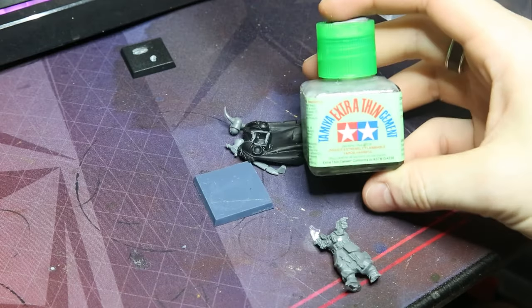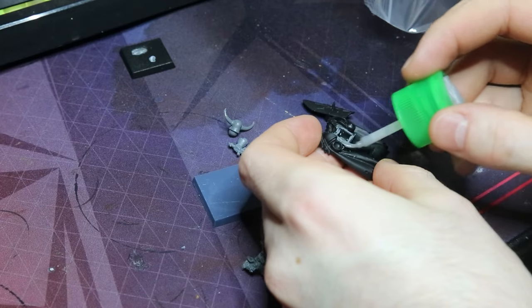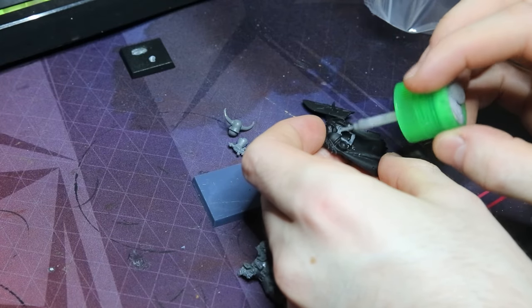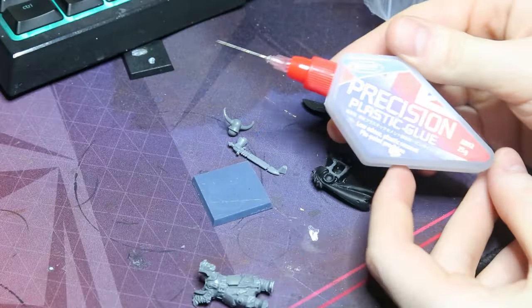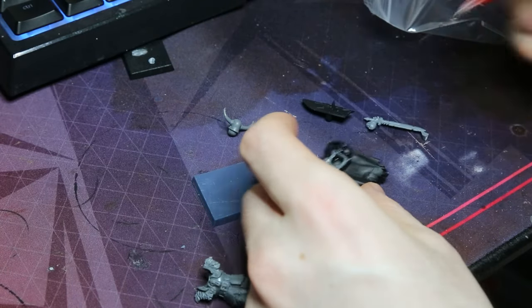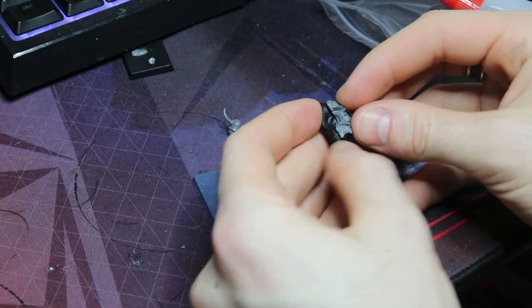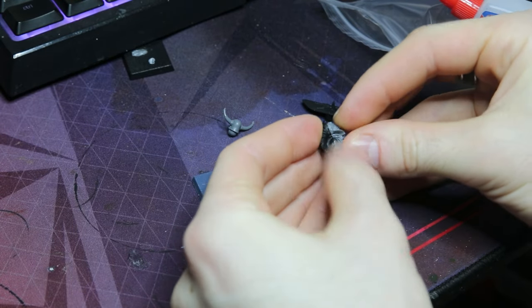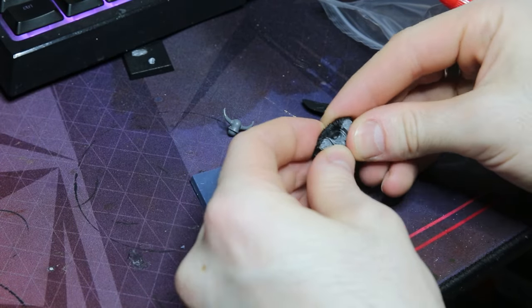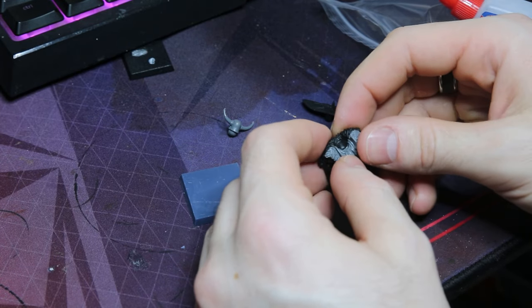Next up I grabbed some Sprue Goo and just started slapping it all over the area that we're going to join. Usually after that I'll come through with some regular old plastic glue and put just a little bit on, because I tend to find that my Sprue Goo is very very thick. So all we've got to do is gently hold those two pieces together — and if you can't tell already there is a massive gap between the shoulder pads which we'll come back and fix up later.